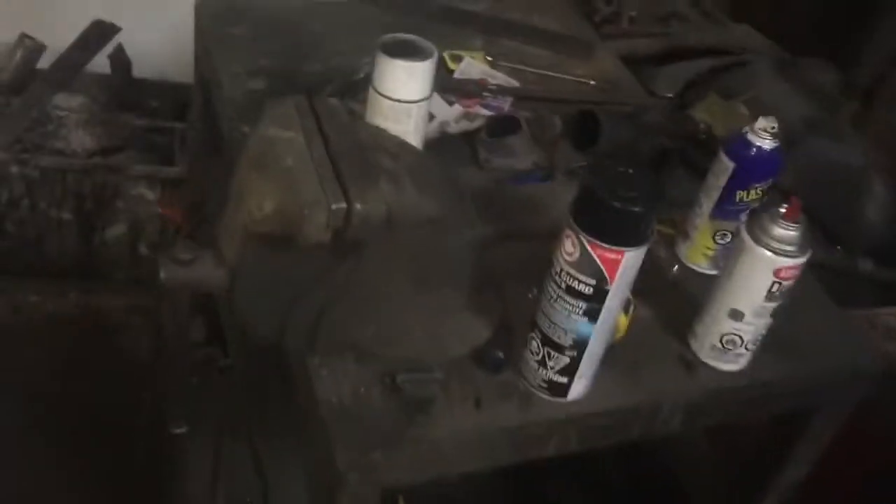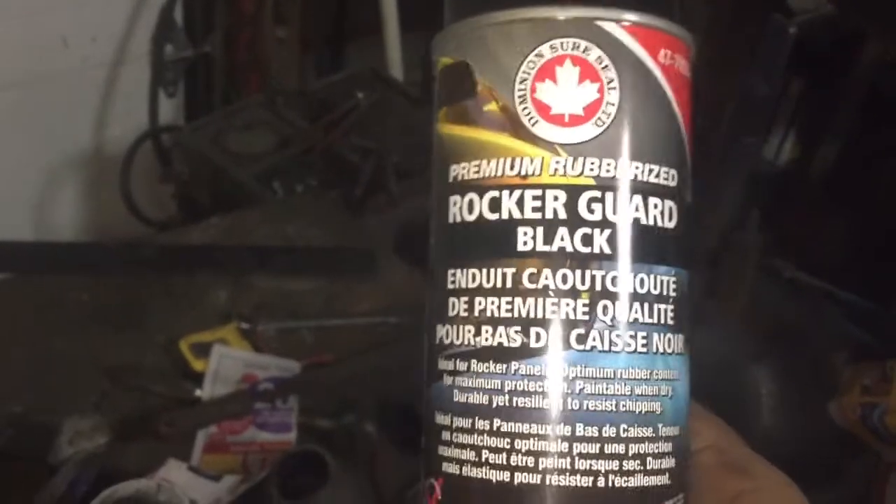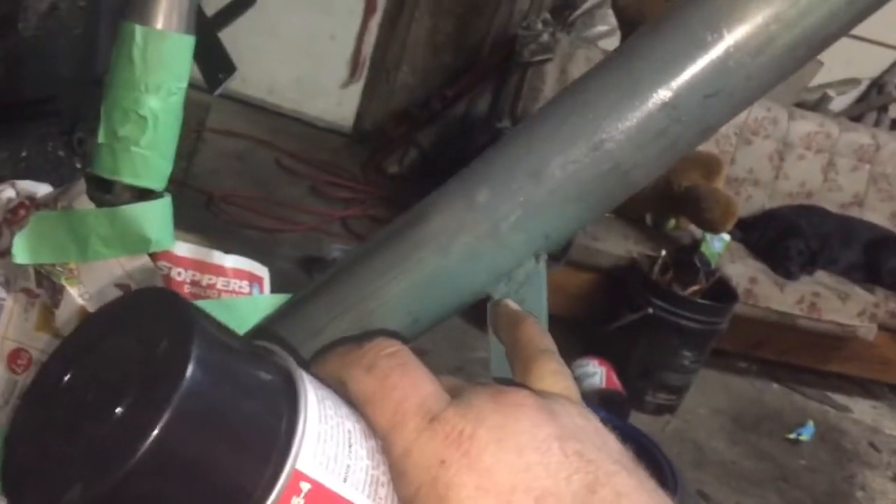How you do this is you go to Canadian Tire or any local parts store and you buy some cheap rock guard — I believe this stuff is like $9 a can. This will hide a lot of imperfections like the welding, all the little pits and crap all over it.